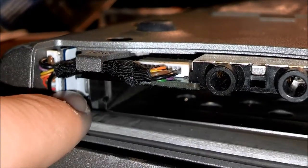If you don't have it in here, it'll probably just be hanging there, and it'll be connected here. All you've got to do is pull this out.